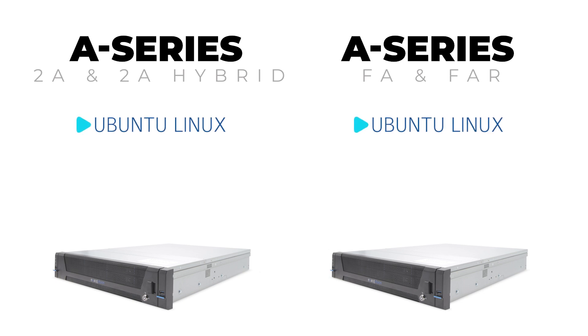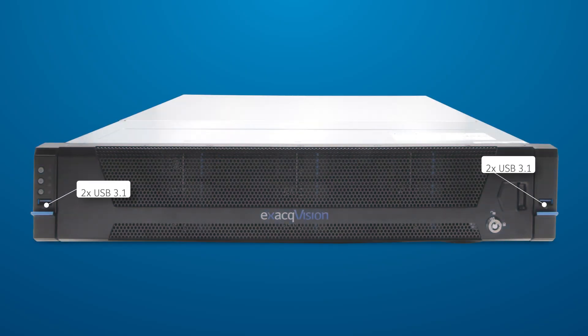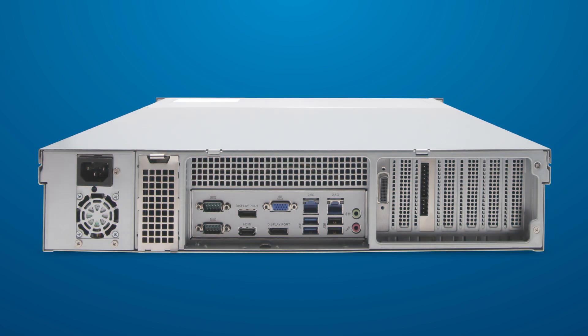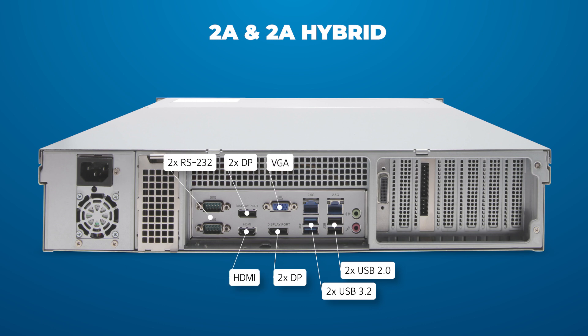Each A-Series model is available with Ubuntu Linux or Windows operating systems to suit the preference for your site. The front-facing ports on each system include two USB Type-A 3.1 ports. Looking at the rear, the 2A and 2A Hybrid systems provide two USB Type-A 3.2 ports, two USB Type-A 2.0 ports, two serial RS-232 interfaces, two display ports, one HDMI port, one VGA interface, as well as 3.5mm mic-in and line-out audio ports.